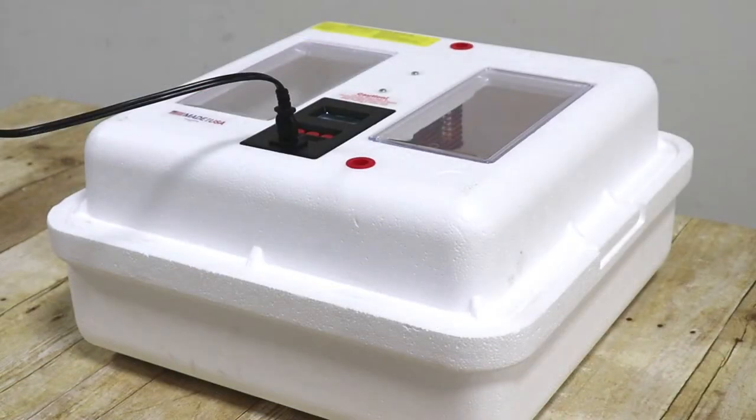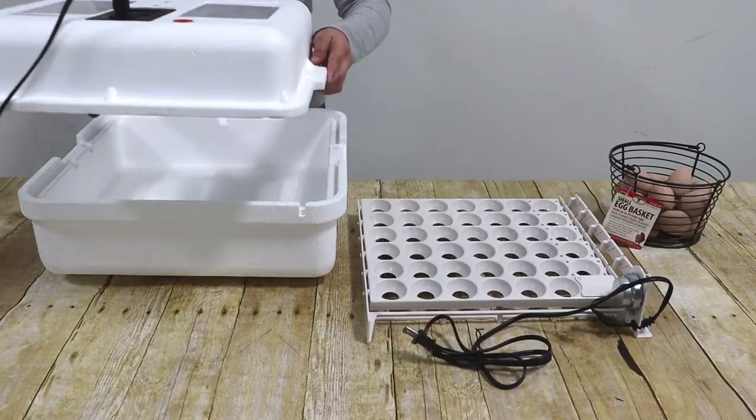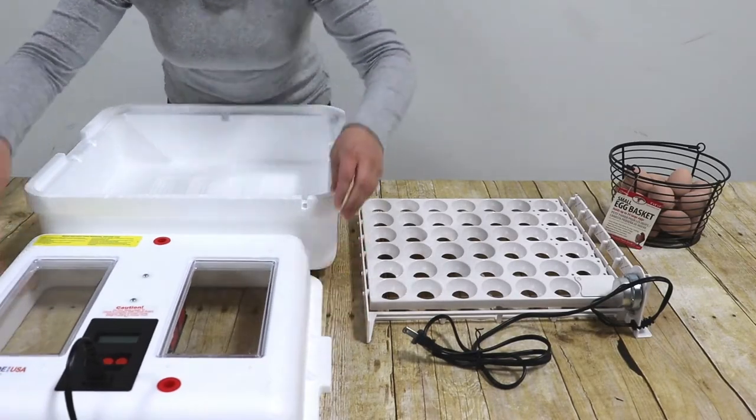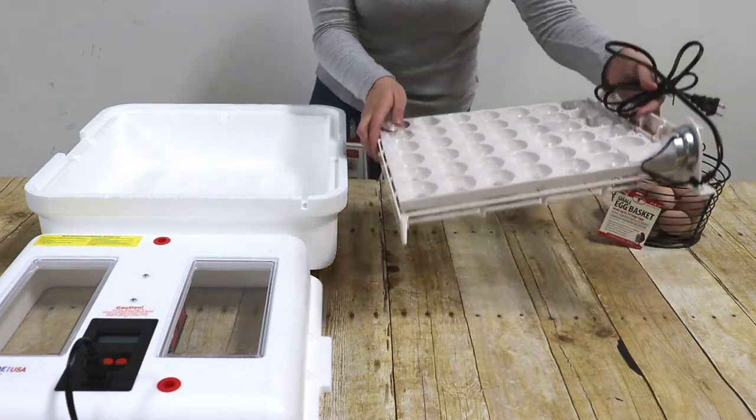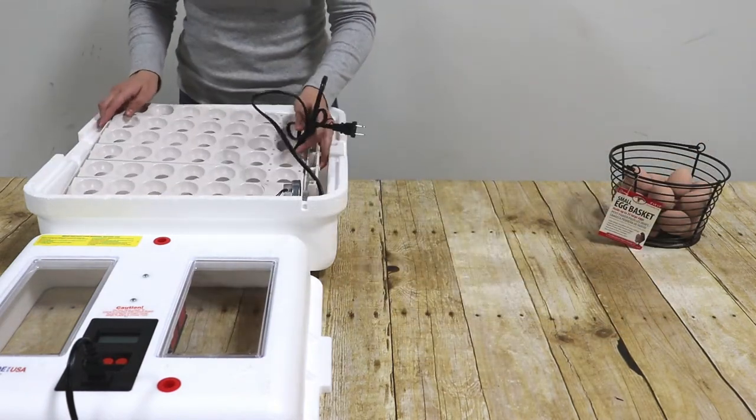This must be done before adjusting the internal temperature, as the heat from the electric motor will affect the temperature reading. Make sure you regulate the internal temperature with the automatic egg turner inside the incubator. Place the automatic egg turner inside the incubator so it fits on all four corners over the wire mesh screen.